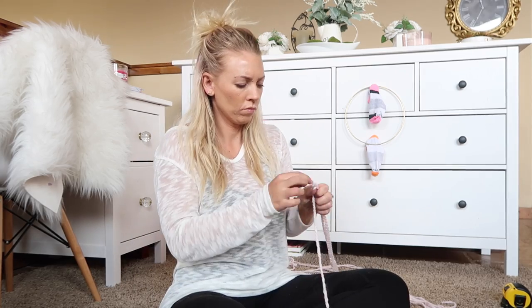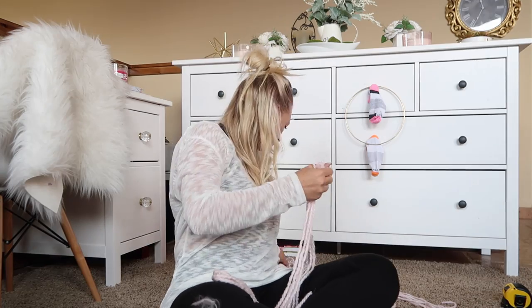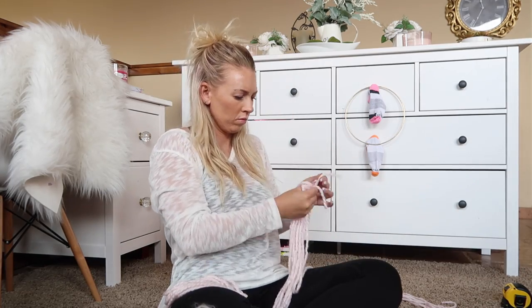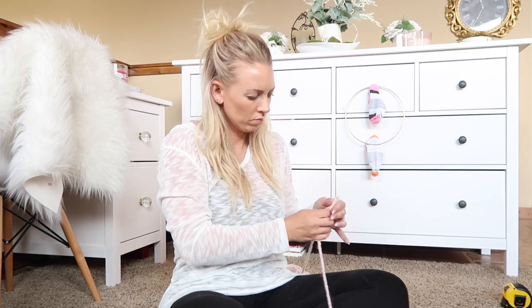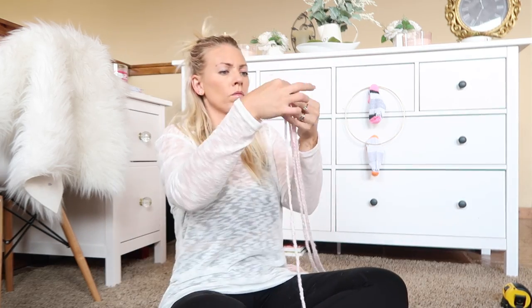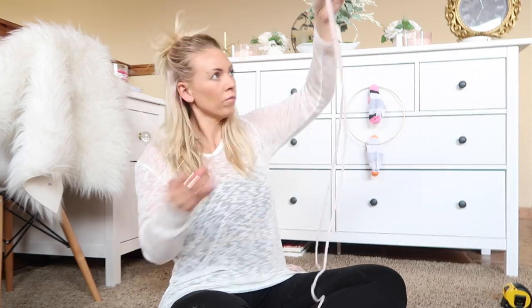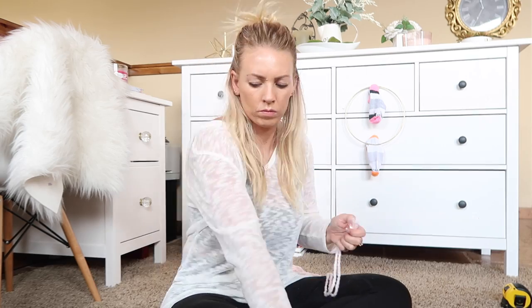I found that 40 inches was the perfect length because you're going to be folding the pieces in half. I feel like that way it just has a good length, especially for the 10-inch ring. So all together, I made 52 cuts of yarn all at 40 inches.